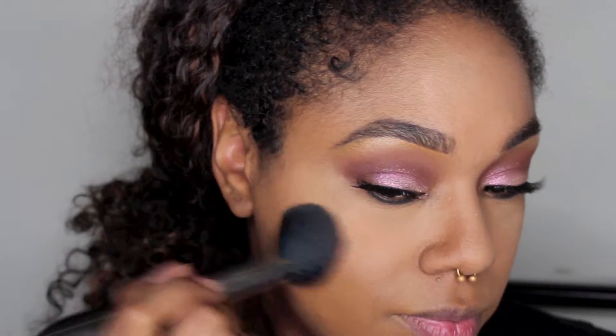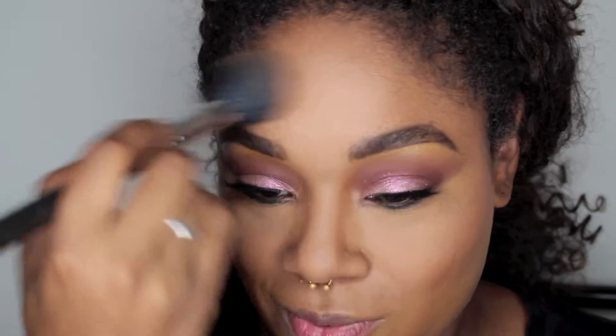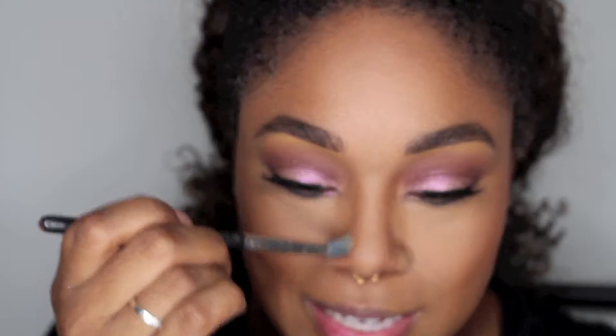After I set everything, I'm using a MAC Mineral Skin Finish in Dark Tan to contour my face. I chose Dark Tan because it's not too much darker than my skin tone, and I wanted to keep this look relatively neutral — it gives me a nice soft contour that still looks pretty natural. I also went in and snatched my nose using the same product, adding a little extra powder to my nostrils to give my nose a bit more shape.